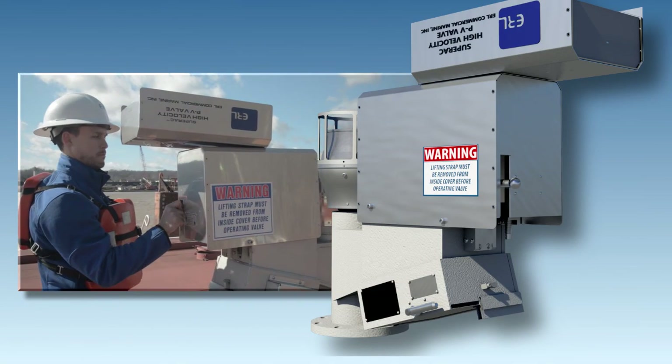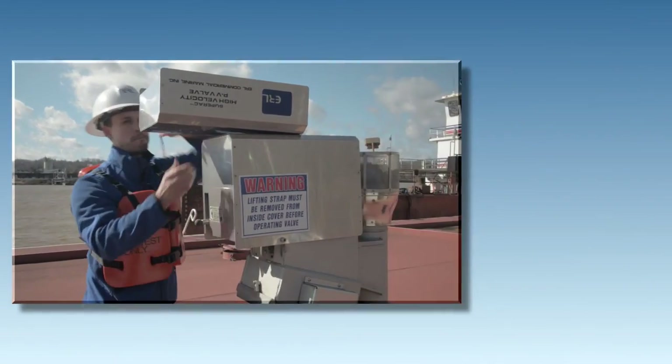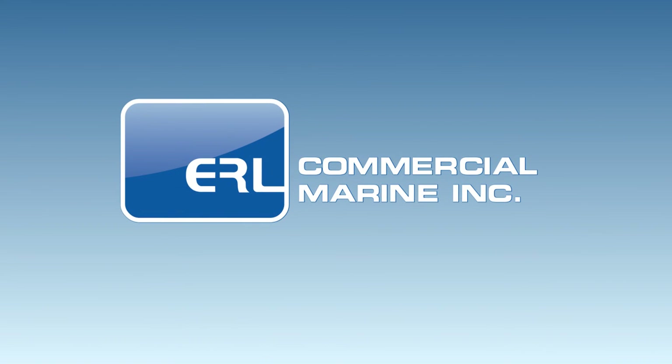There are two easily reached test handles as required by U.S. Coast Guard regulations, allowing for easy testing. Vessel operators depend on ERL Commercial Marine.